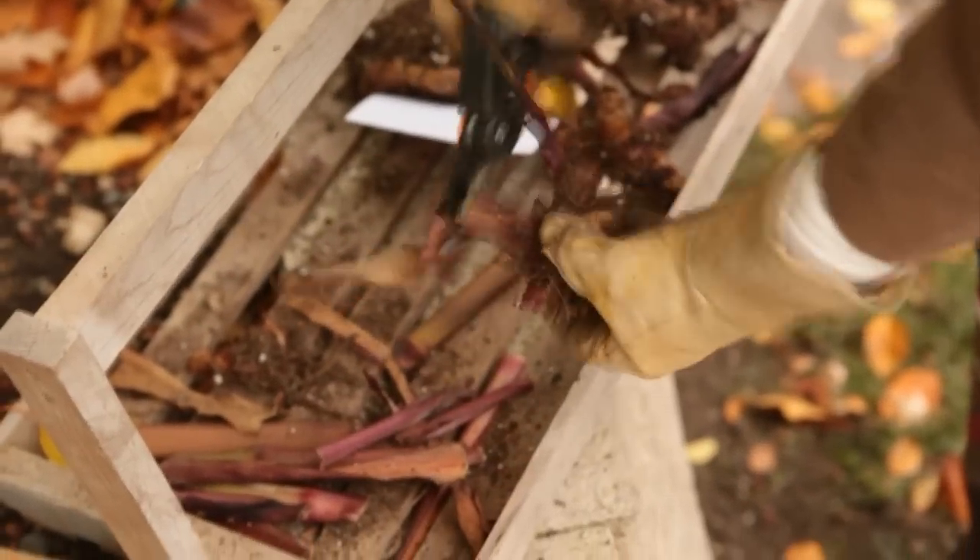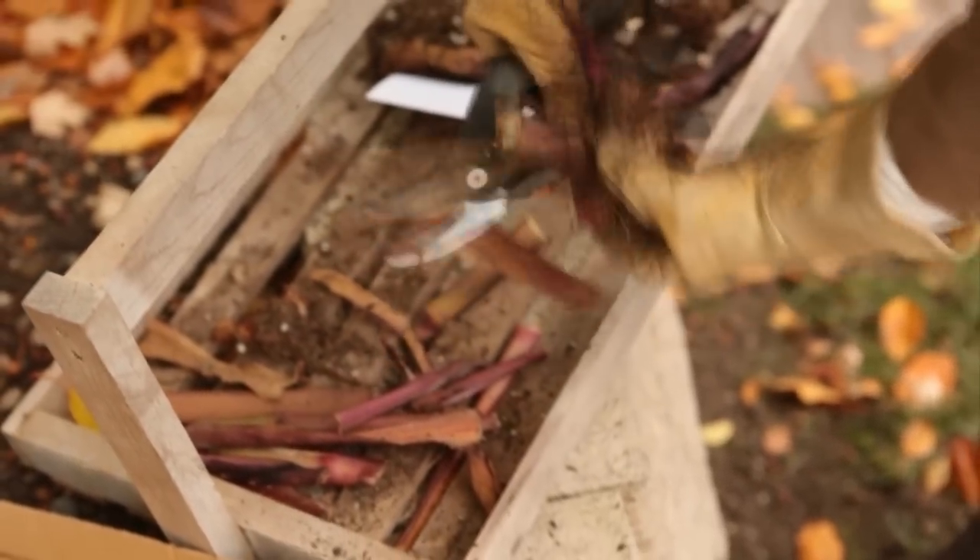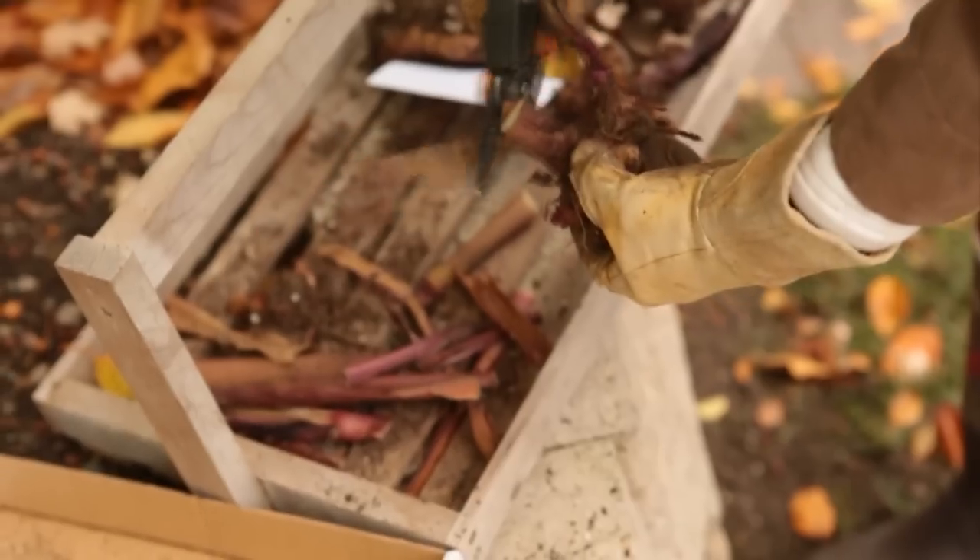Once the clump is cured for a week, cut the top growth from the rhizomes, leaving 1-2 inches of stem.